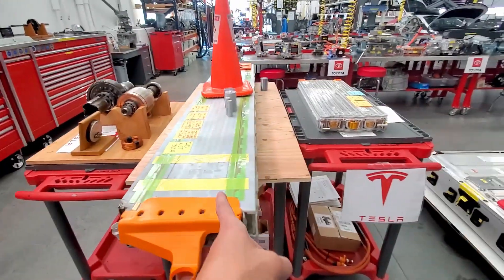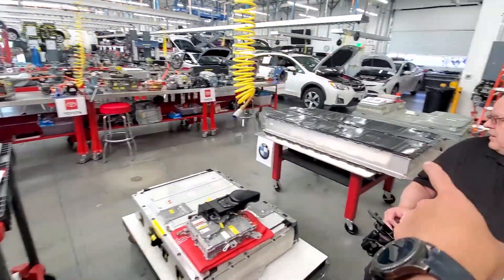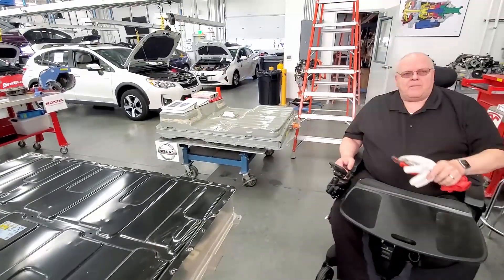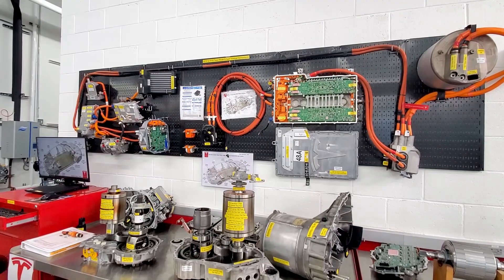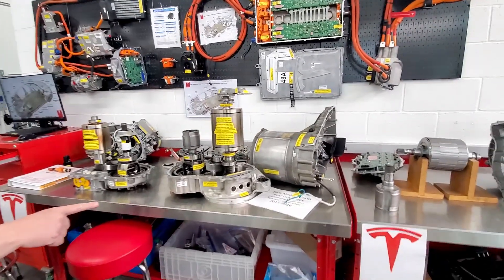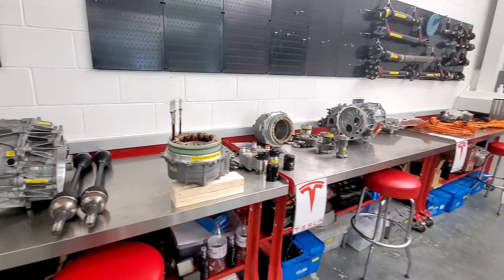Is this one the Model 3 right here? Yeah, that's one of four. And that's the Model S - it's a 2016. They've got six. What's this one? This is a BMW i3, and the Nissan Leaf. This whole wall here is the Tesla Model S - all the high voltage electronics, the front motor, the rear motor. And he has the Model 3 motors on the next two benches, getting ready to shoot a video.